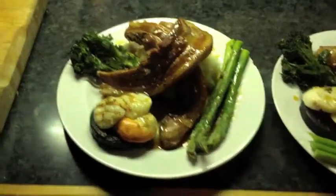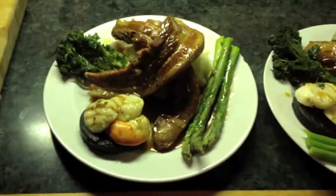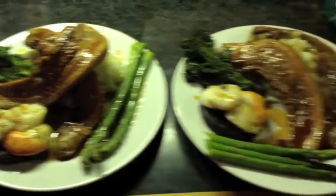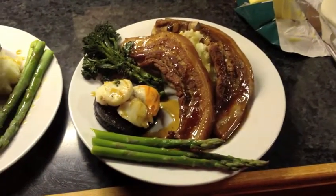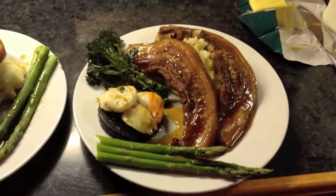There we are. That is twice cooked belly pork with black pudding, scallops, mashed potato, asparagus, and broccoli with that lovely cider and vegetable reduction. And that's one of my favourite dishes to cook. Believe me, that does taste as good as it looks. And I'm going to go and eat it — I'll see you again soon. Enjoy.